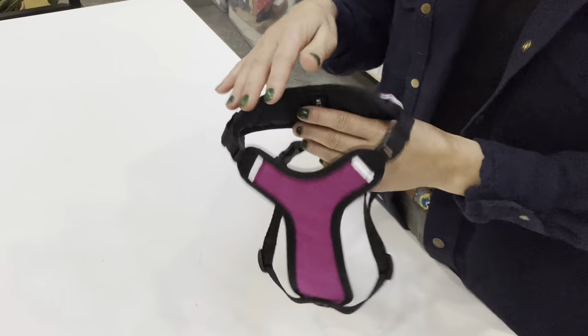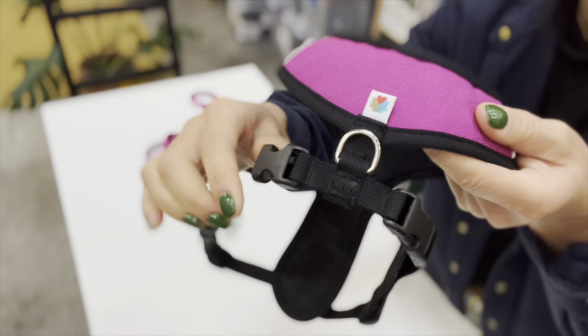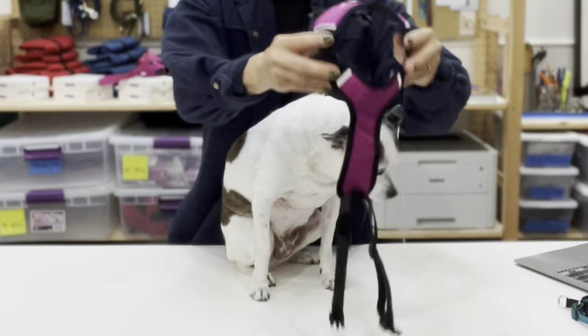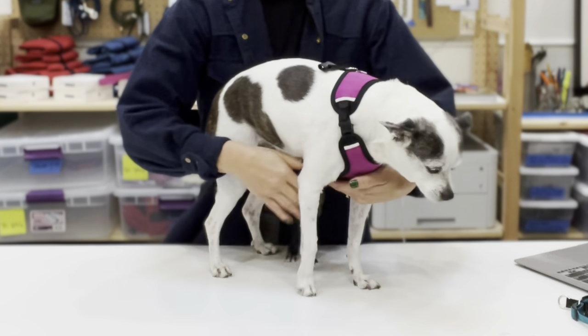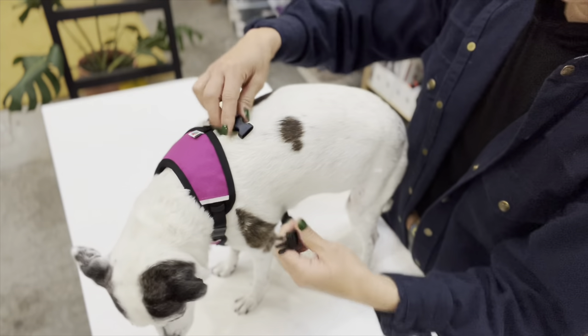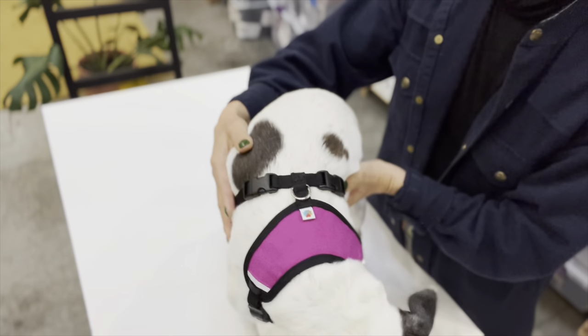To put the Sutro harness on, first undo the two buckles. The harness goes over your pup's head and the crescent-shaped fabric panel sits on top of the shoulder blades. Bring the webbing on the Y panel between your pup's front legs and around the torso, then buckle up at the top of the harness on the left and right sides.